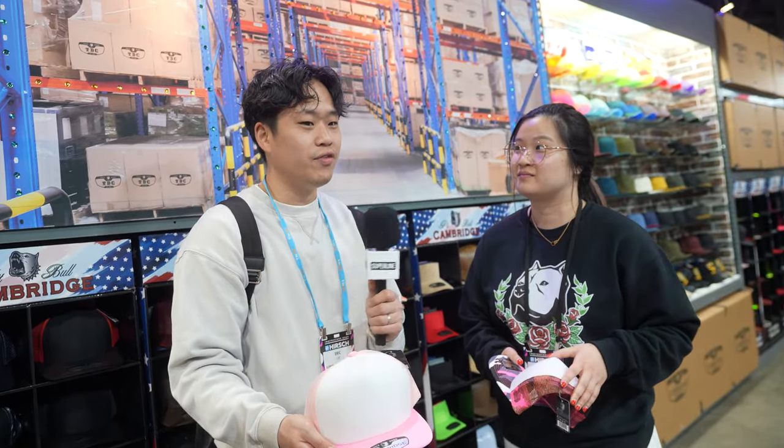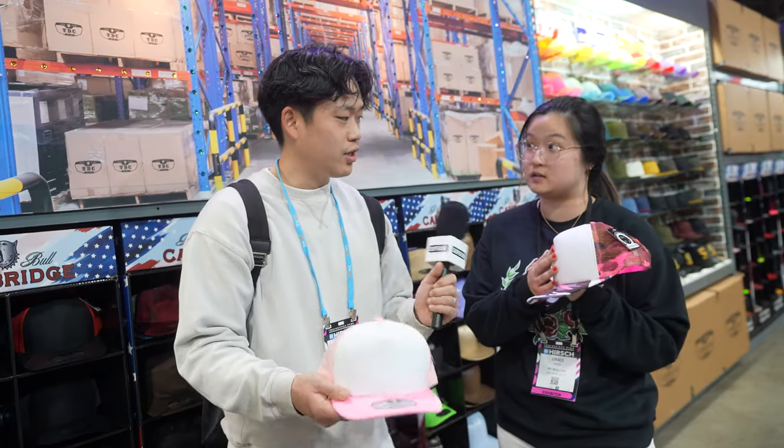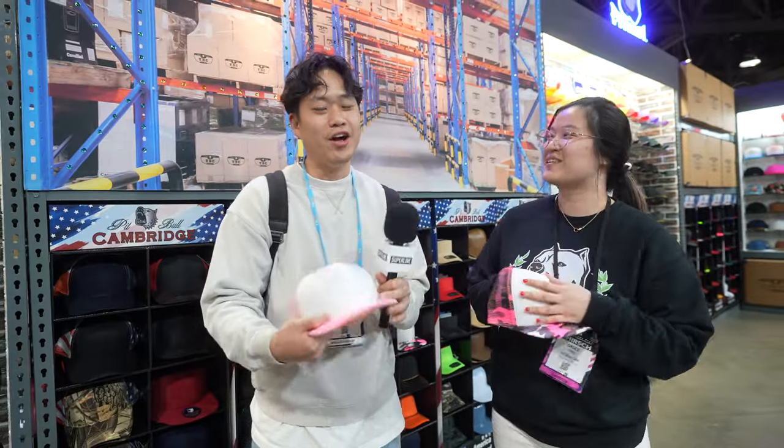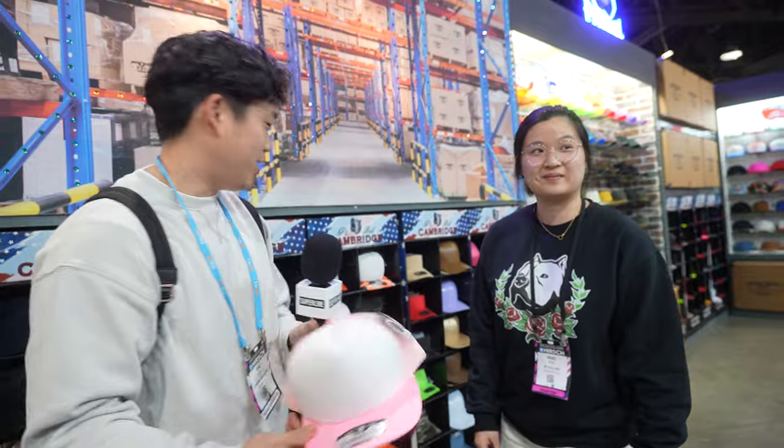Otto is at like $1.25, but that's because their quality is different. Customers come in and say they regret buying bulk from Otto because they can't use those hats on embroidery machines. Pitbull hats are made in Vietnam — thicker material that holds up better for embroidery. Otto hats are made in China. With embroidery, the thicker the hat, the more structure it has, the easier it is for the needle to penetrate — less damage, fewer mistakes.